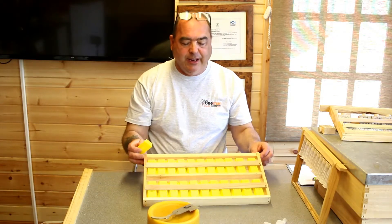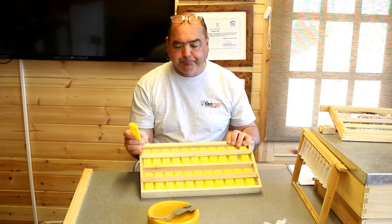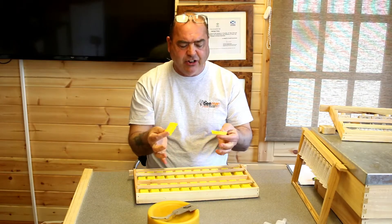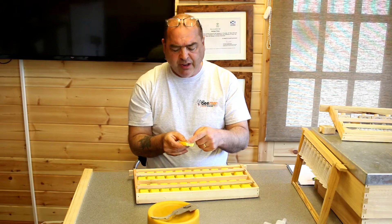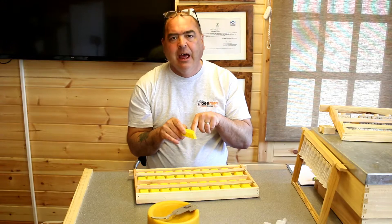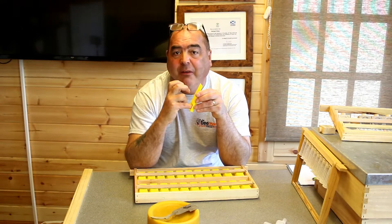There are many ways you can keep queens. One way is to make yourself a frame with a small arm on it that will hold the cages in place. We're just using these small Nicot-style yellow cages to keep the queens in. We don't put any food in. What we do tend to do is block up part of the hole because we don't want the queens going down and hiding, as they can get into the feeder space below.